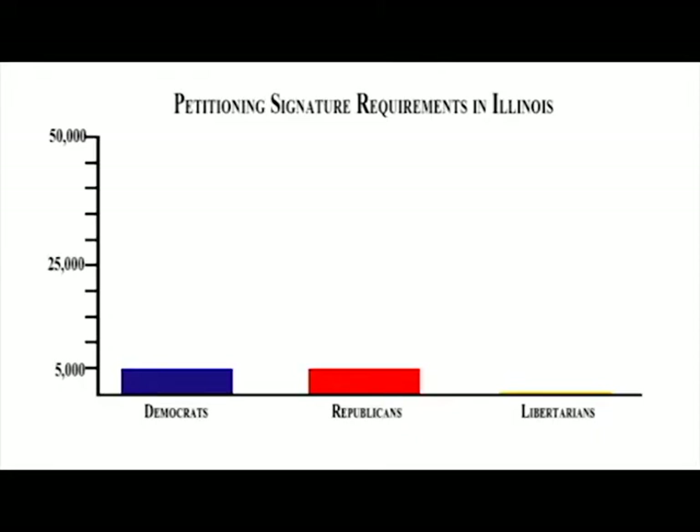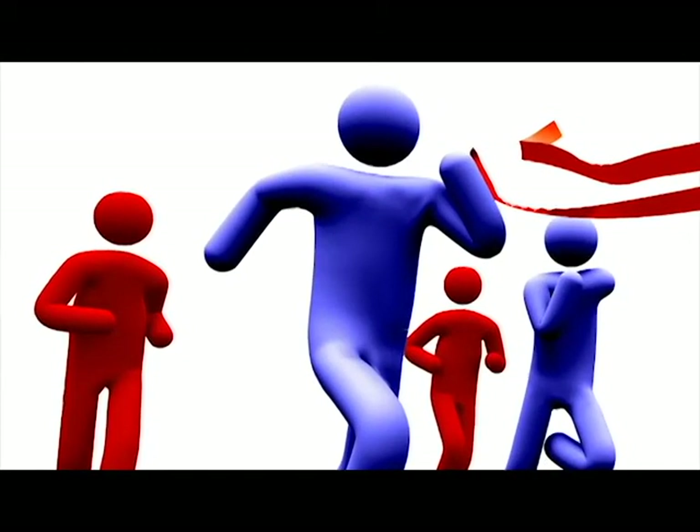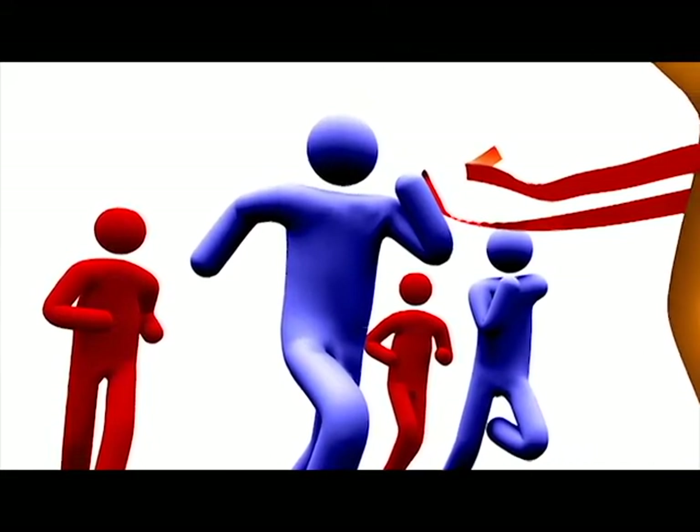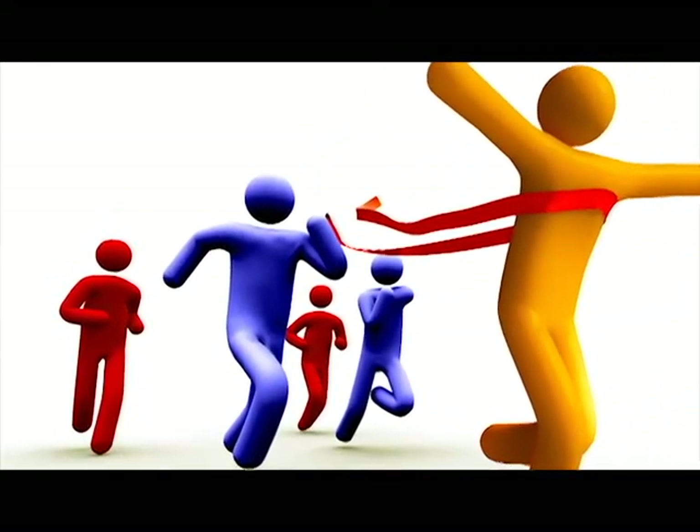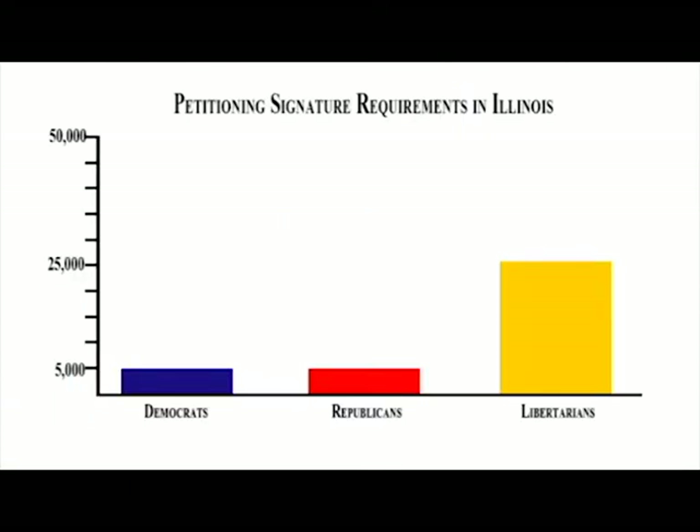In Illinois we need 25,000 valid signatures to get our statewide candidates on the ballot. However, because Republicans and Democrats fear competition, they routinely attempt to knock challengers like Libertarians off the ballot. Thus, our goal is almost twice that to ensure we survive those challenges.